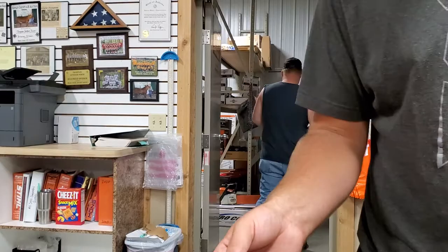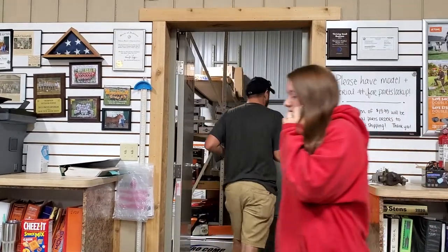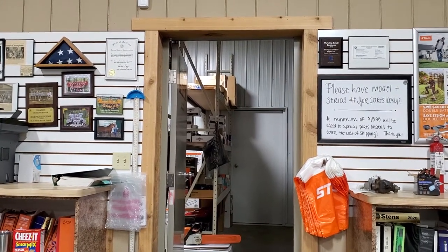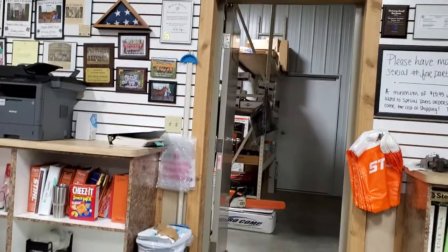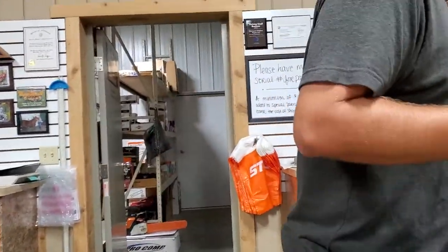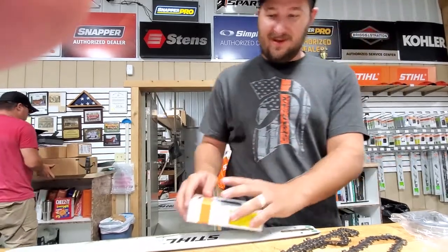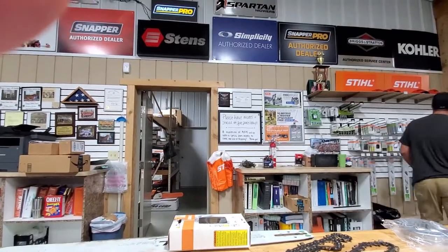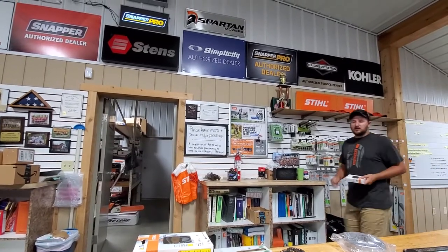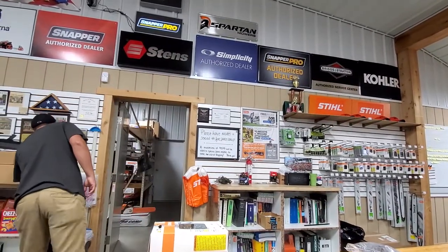I'm almost positive this thing will have a big groove worn in it. Yeah, it's the original one - I've had this saw 15 or 16 years. Do you guys have any of the light bars, the 20-inch? I'll look for you. I need two chains, and I need to get another bar. I was hoping to get a light bar, but if you don't have it, I'll wait.